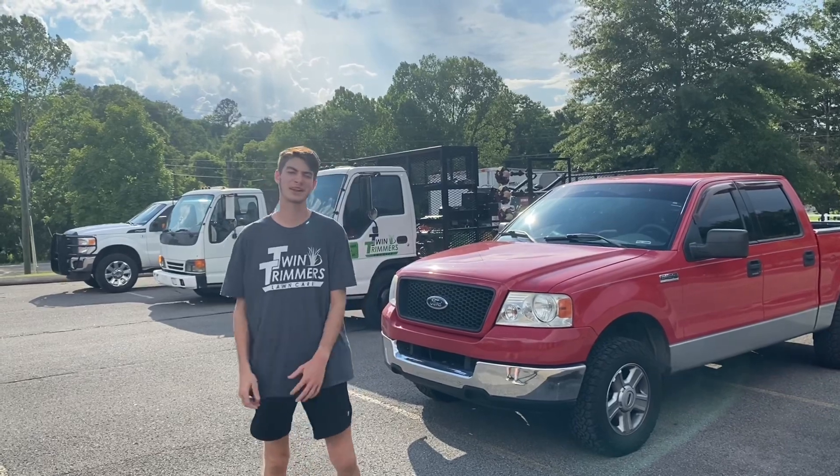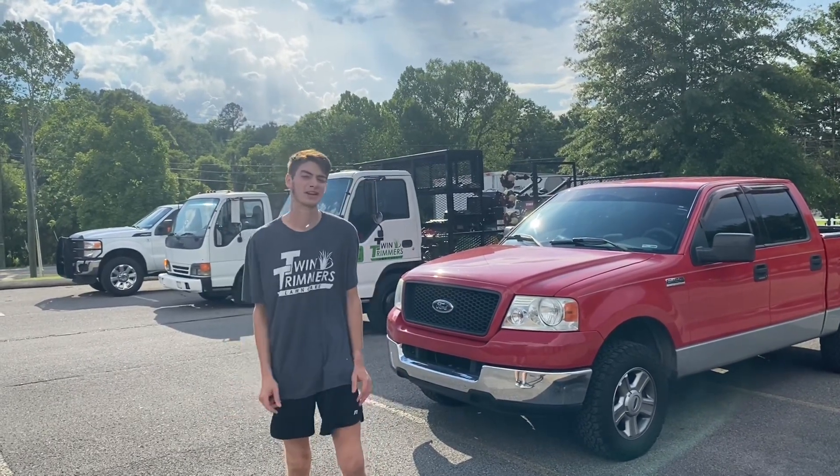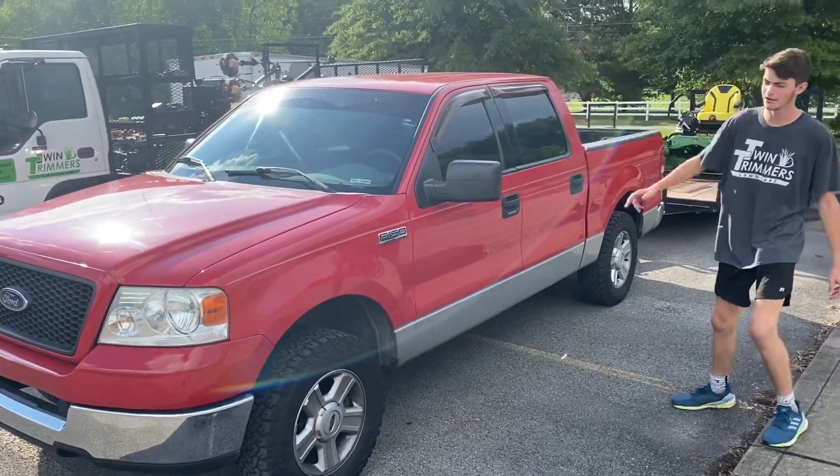What's up guys, welcome to today's video. It's Luke Friedman with Twitch Immerse Lawn Care, and today we're doing our 2020 lawn care equipment setup. First off is the newest setup that we added this year — it's a 2004 F-150.